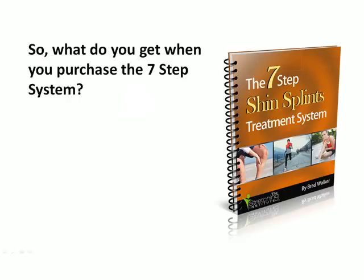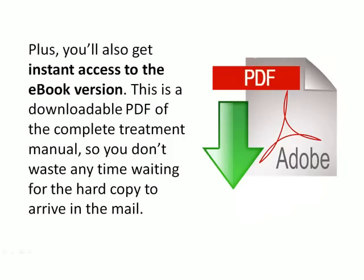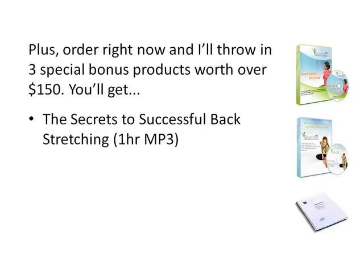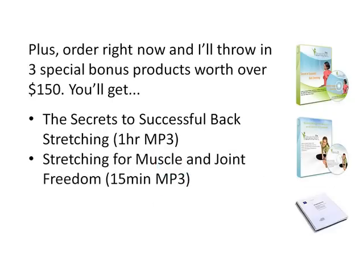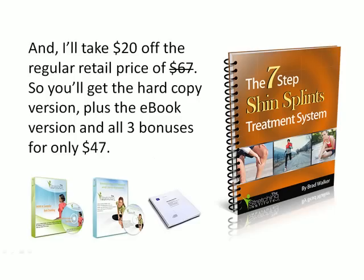So what do you get when you purchase the 7-step system? You'll get all 47 pages of the 7-step system mailed to you in hard copy format, so you've got the full treatment process at your fingertips. Plus, you'll also get instant access to the e-book version — a downloadable PDF of the complete treatment manual so you don't waste any time waiting for the hard copy to arrive. Order right now and I'll throw in three special bonus products worth over $150: the Secrets to Successful Backstretching — a one-hour MP3 audio; Secrets for Muscle and Joint Freedom — a 15-minute MP3 audio; and the Stretching and Flexibility Report — a 65-page PDF. I'll take $20 off the regular price of $67, so you'll get the hard copy, the e-book and all three bonuses for only $47.